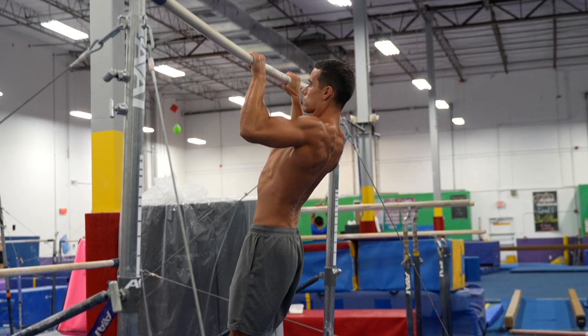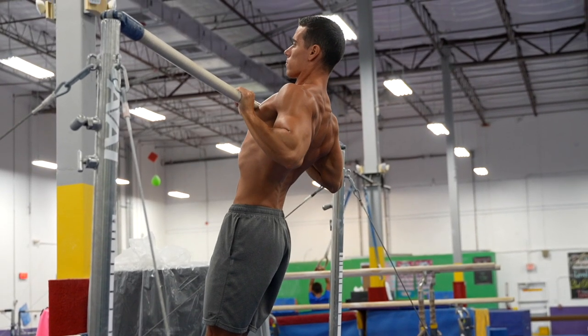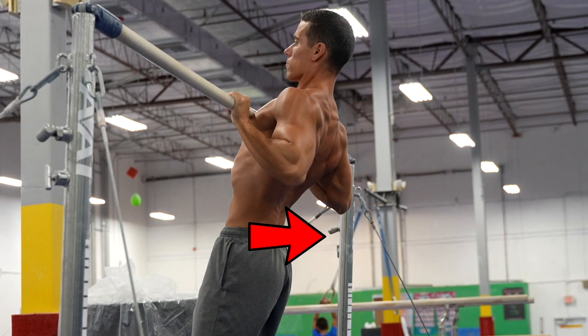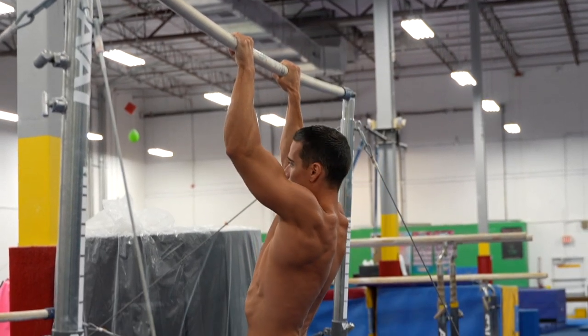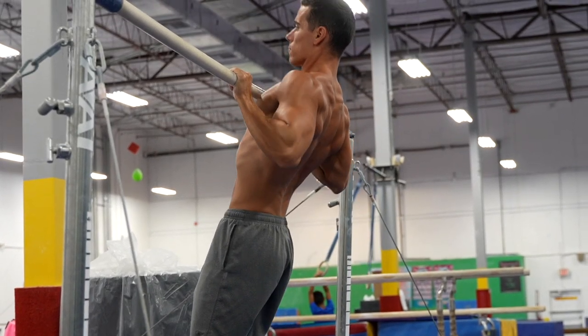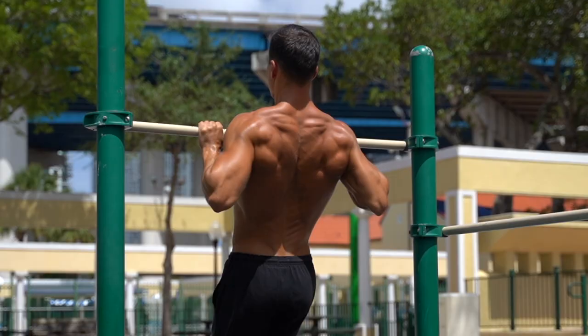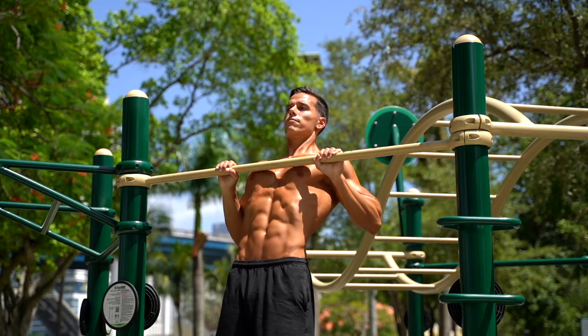This leads us to the next key point. When you're pulling yourself up, you want your elbows to point forward, then drive them down and finally behind your body. While your elbows are passing the line of your body, you need to add scapula adduction — also known as shoulder retraction — to the previously done scapula depression. This is how you can engage your back muscles the most and push your chest up to the bar.